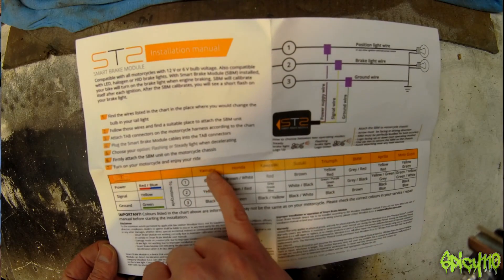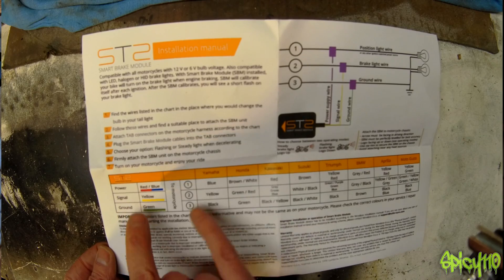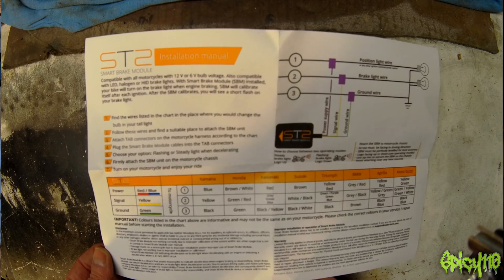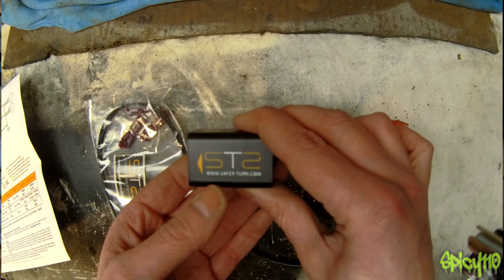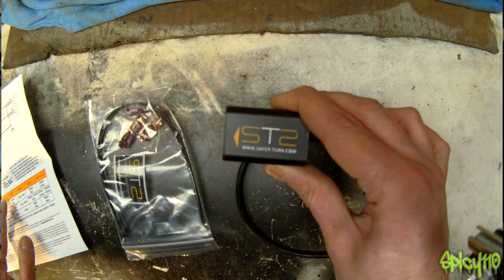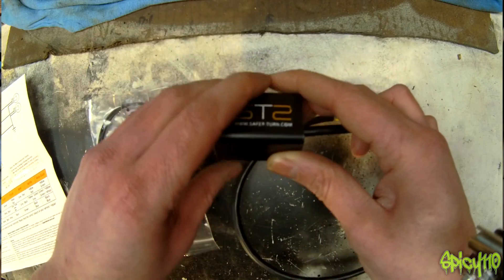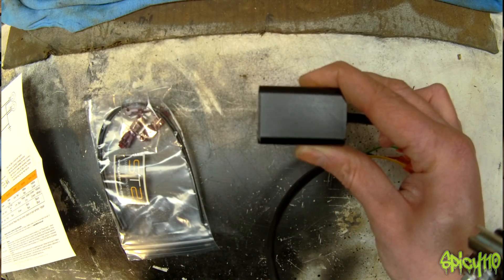It gives you manufacturer colour types and what to connect them to. It says you need to make sure it's correct — I'm going to trust this and see if it works. Three things to remember: it must be mounted level with the arrow facing forwards. If you want a steady light when you decelerate, mount it with the logo up; if you want it to flash, mount it upside down — and that's really all there is to it.